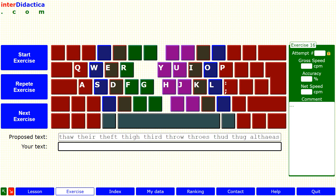Let me show you a bit of the pattern. First of all, read the proposed text and check that you remember the position of all the letters.